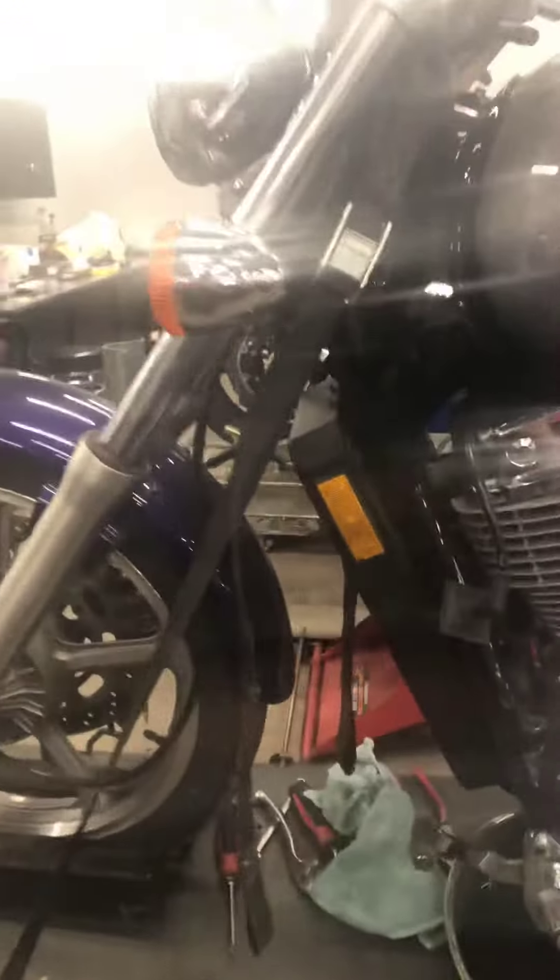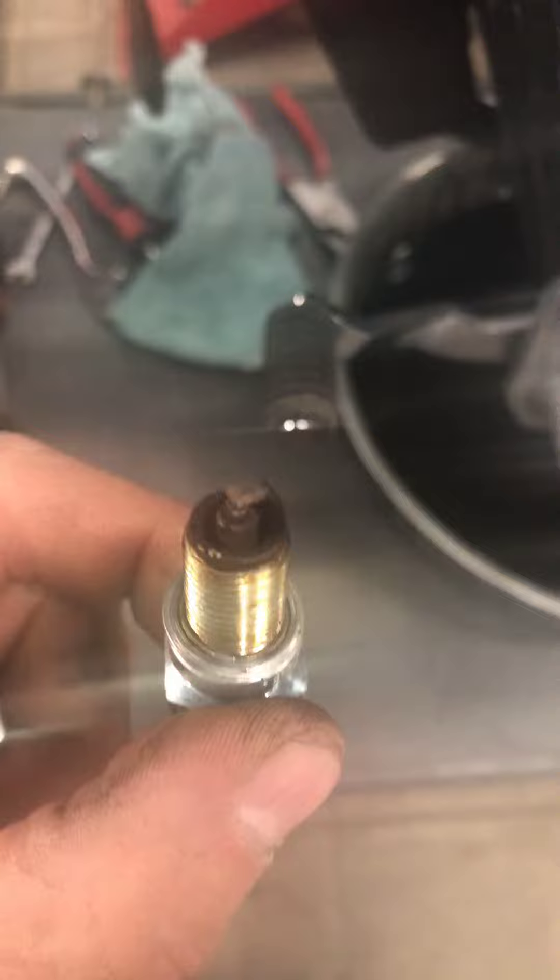Hey Doug, this is Ryan here at G-Force. We're going to go over your Honda with you. We've got the plugs out for you on the service — they do look a little brown. You can see they're a little dark, so we'll go ahead and replace those for you.